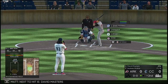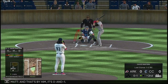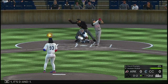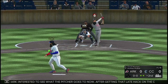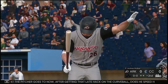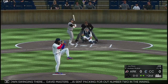Next to hit is David Masters. He's ready for his first at bat of this early season contest. And that's by him, it's 0 and 1. Swing and a miss and he's quickly in the hole 0 and 2. Interested to see what the pitcher goes to now — after getting that late hack on the curveball, does he speed him up with some velocity? Got him to go down swinging. David Masters is sent packing for out number two in the inning.